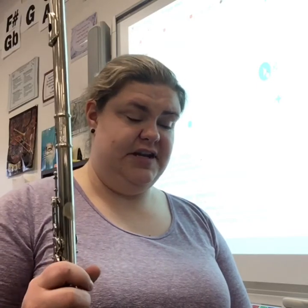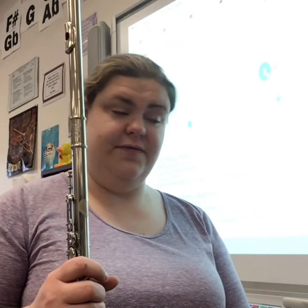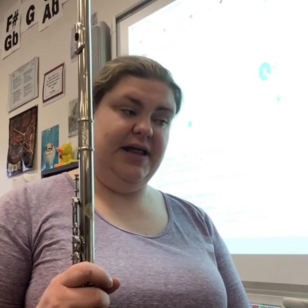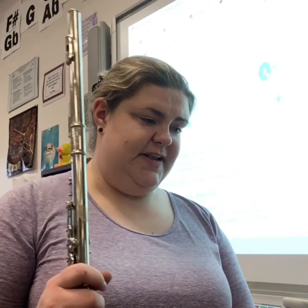Be mindful of your slurs. There are a lot of different articulations in this piece — a couple of slurs that are only two notes at a time, and a couple of them are grouped in four. Watch your dynamics: mezzo forte is medium loud, then you crescendo in the middle, then you have another mezzo forte. Thankfully nothing is too super loud or super soft in this piece.